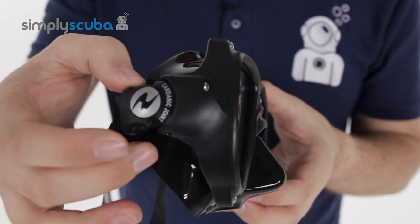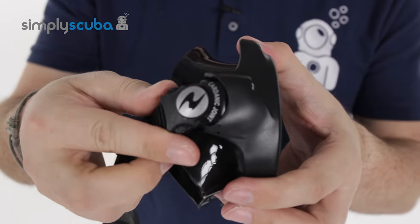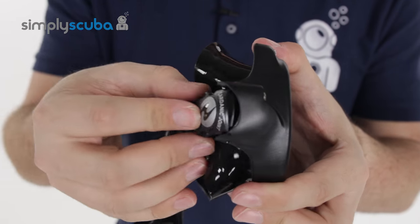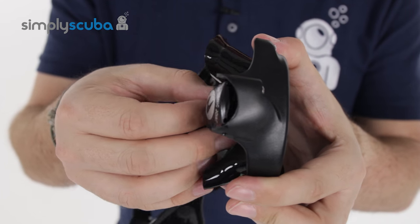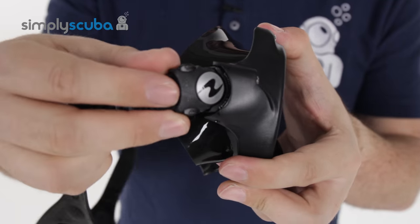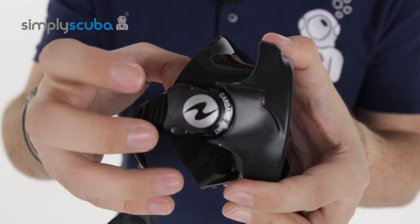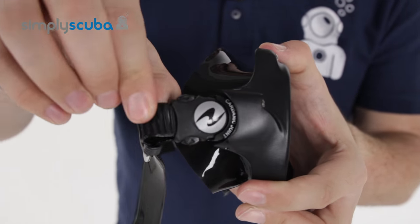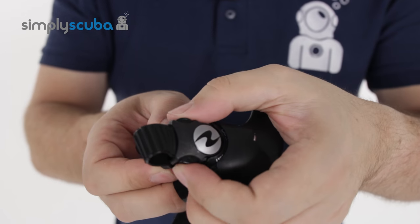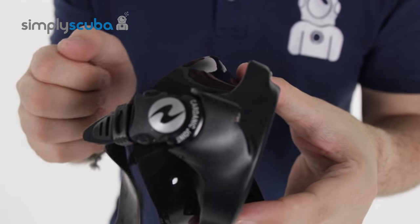They've attached the mask strap onto the frame, and it has their 360 design buckle. It folds completely flat, but you can also tilt it up and tilt it down, so you've got a full range of motion in that buckle — you can fit the mask strap wherever you like. It's a very standard ratchet strap design, so you can pull it nice and tight, and to adjust it you pinch the buckle and lengthen it off.